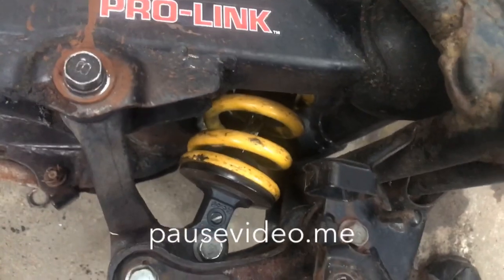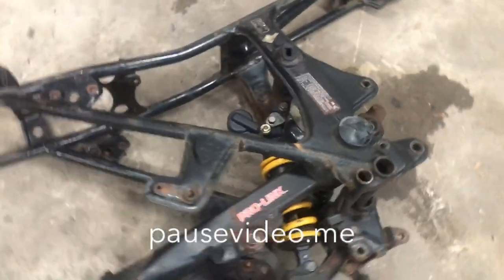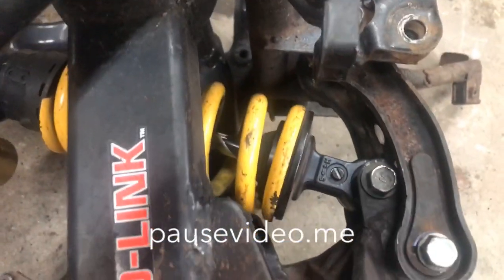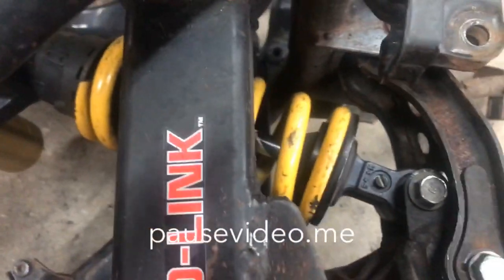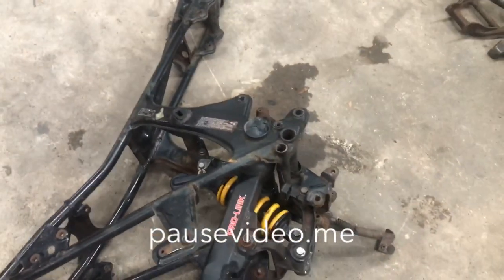If anybody has any more questions about this, you can email me at murphymotors@yahoo.com. I've done quite a few of these and helped people over the years by sending pictures and trying to explain it, but this is the easiest way to show it. What I find is I end up with just about exactly the same ride height as the original shock, but with a much improved shock absorber. Anyway, there it is — hope that helps, thanks for watching.